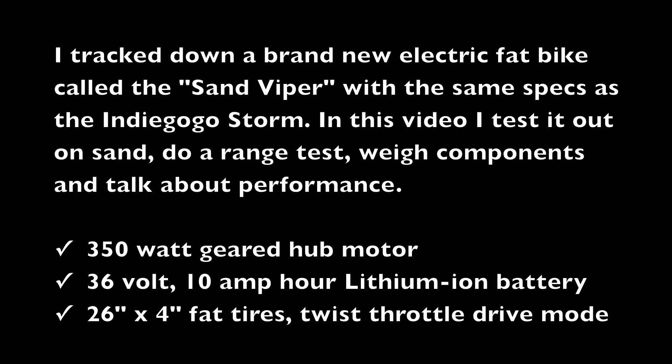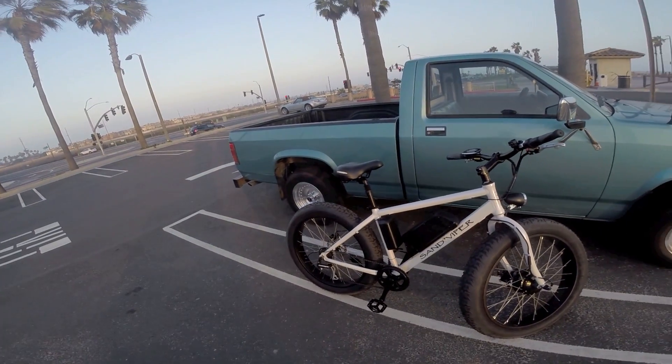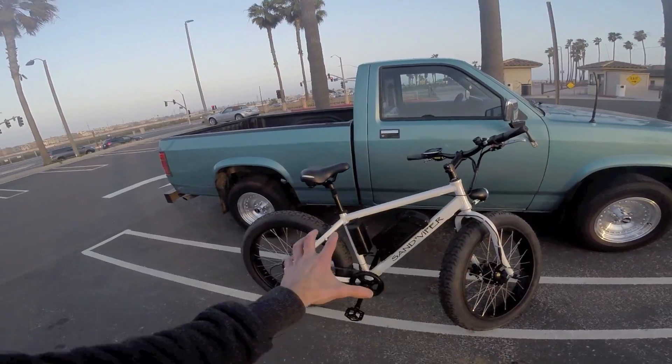I'm stoked that people are excited about the Storm electric bike. There's been some controversy around it, and there have been some other Indiegogo campaigns in the past that just haven't delivered on their promises. I really hope that's not the case here, but if you get the Storm — and again, I've ordered it and I'll review it when it comes — I'm not endorsing it. It's my job to review stuff.